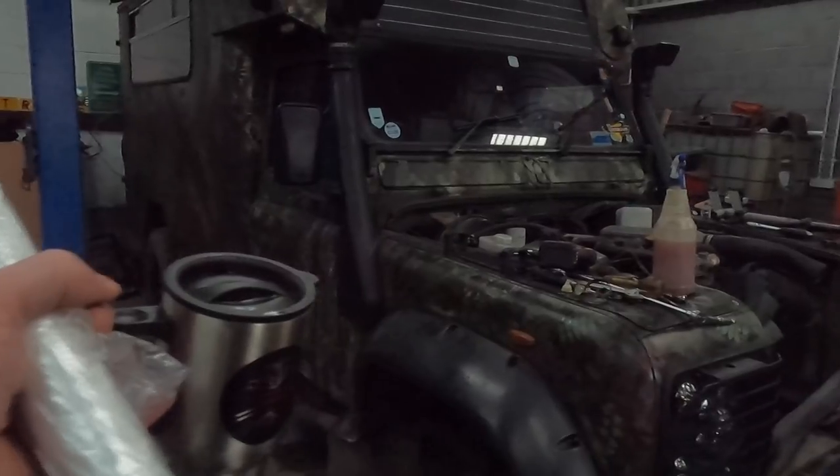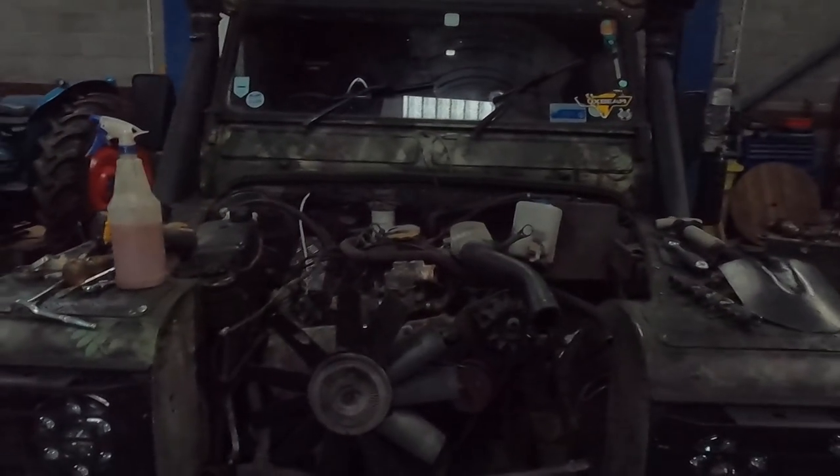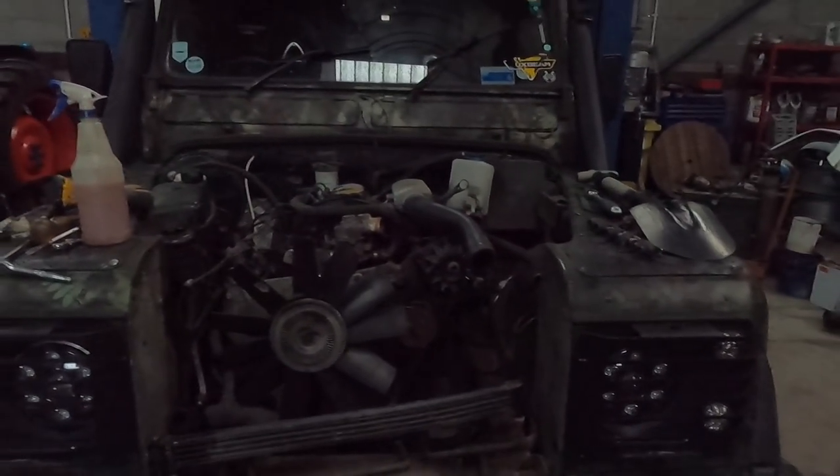So, wheels off so we can get to the bolts at the back of the wings, all the front hands off. Like I said, this is a 200 TDI Auto out of a Discovery, and we're going to put a 300 out of a Range Rover in.